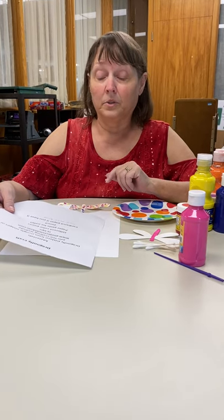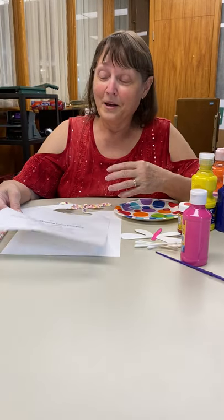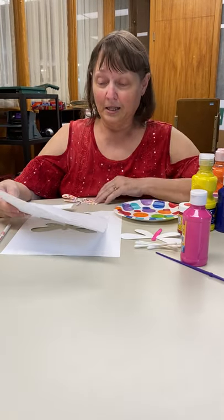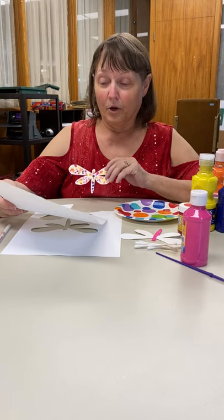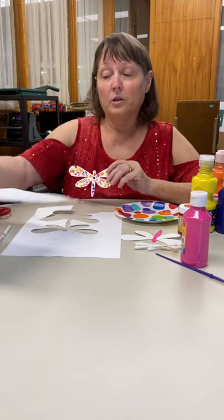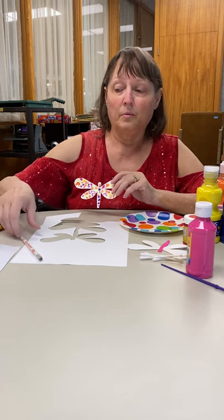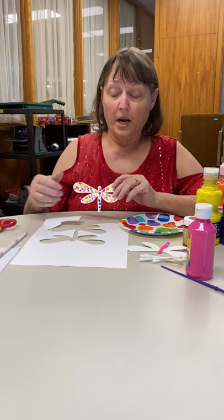I had to sign up — it doesn't cost anything — just to get the pattern. But if you don't want to do that, you can also go to Google Images, and I'm sure you can find a dragonfly image that you can print out from there.